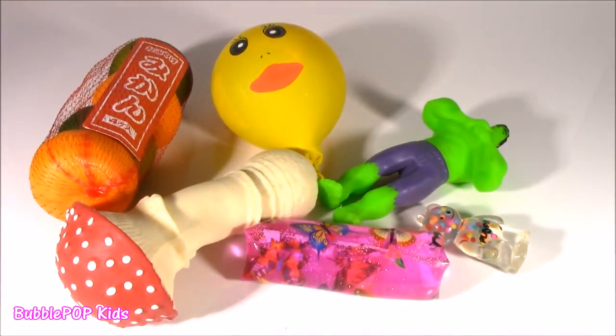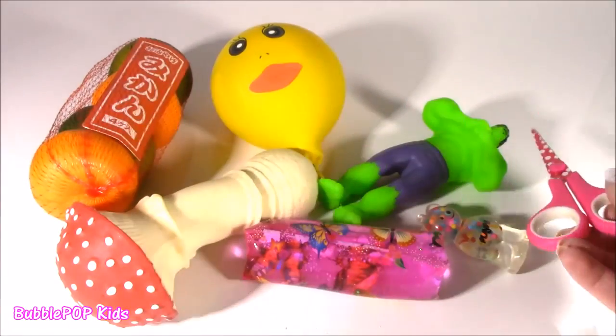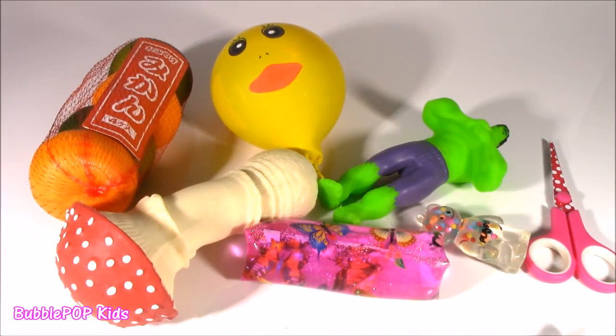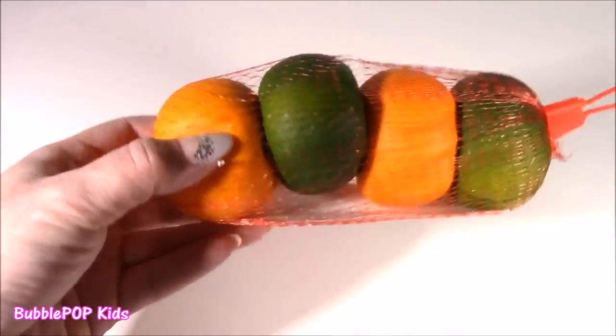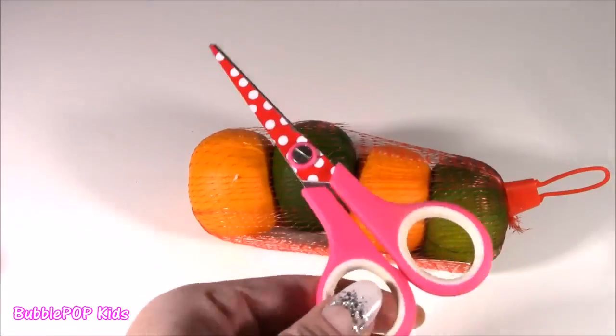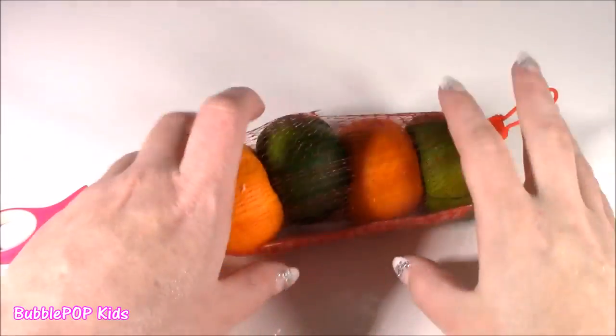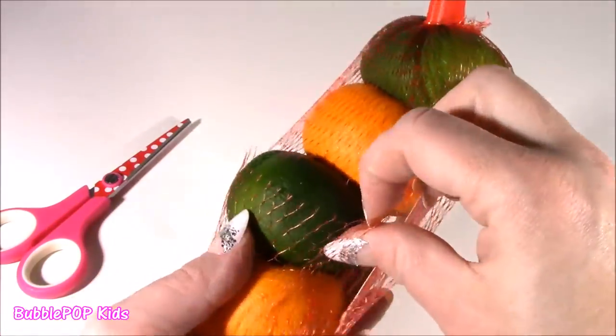We don't know what's in these kind of things, and the scissors are sharp. I got a new pair. Alrighty, so it looks like we're starting with a little bag of fruit - orange and lime. Like seriously, Bubble, you are so rude. You are going to Squishy Chop with your new scissors, these little pink polka dots.